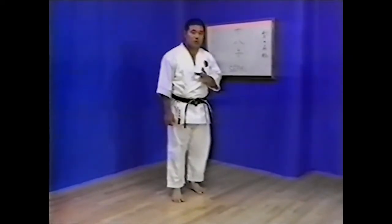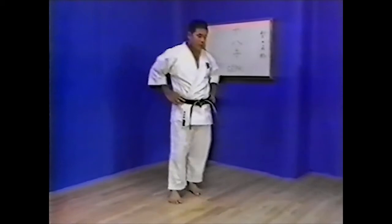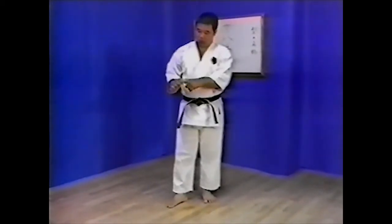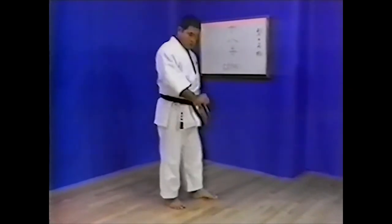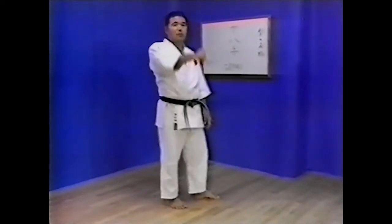In this technique, the thumb is held tight against the side of the hand. Snap the wrist down and back as the hips snap forward in the opposite direction. This technique is unique to Seipai Kata.